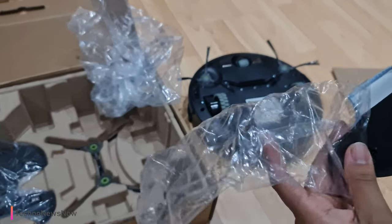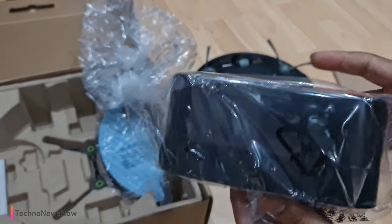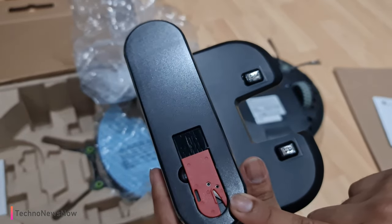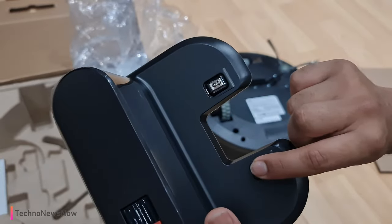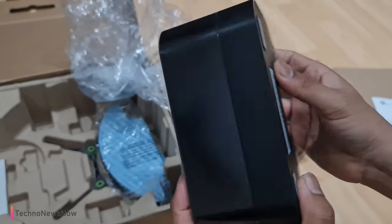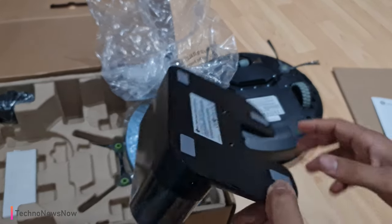We also have the charging dock. They are quite generic compared to other Lefant charging docks — they look pretty much the same. We've got the cleaning brush and blade for removing hairs or debris stuck in the sweepers or wheels. There are two spring-loaded magnets for the robot vacuum cleaner to sit on and start charging. We've got the AC input for the UK three-pin plug and an LED indicator on the dock.